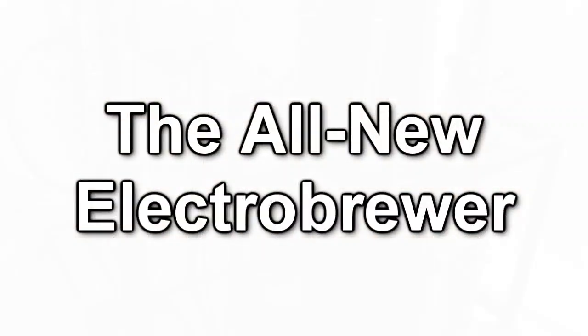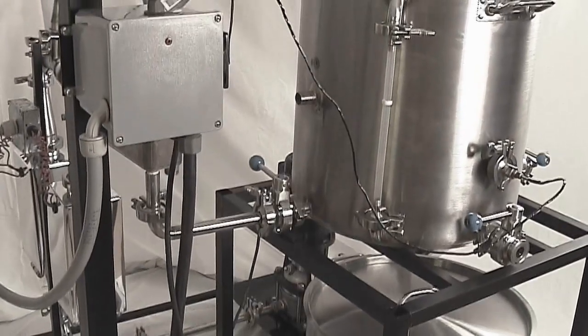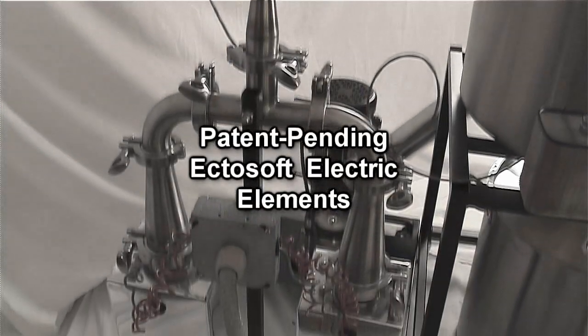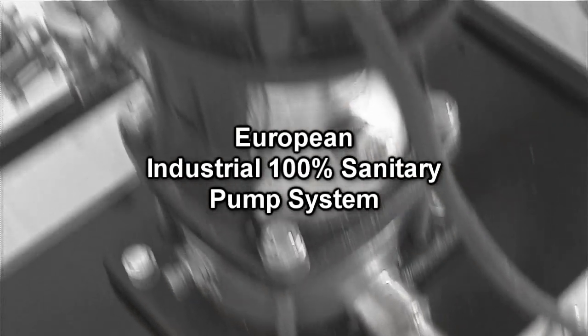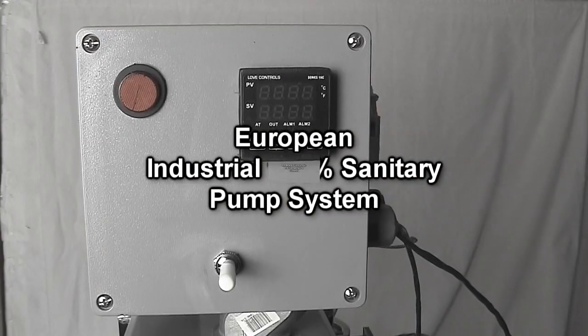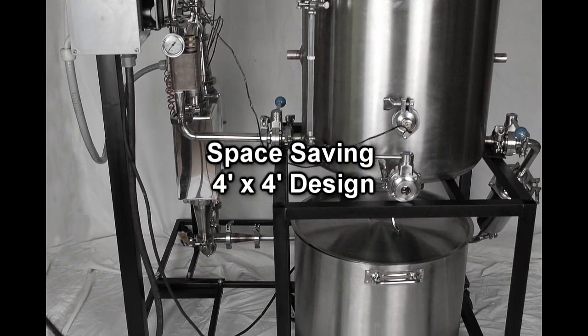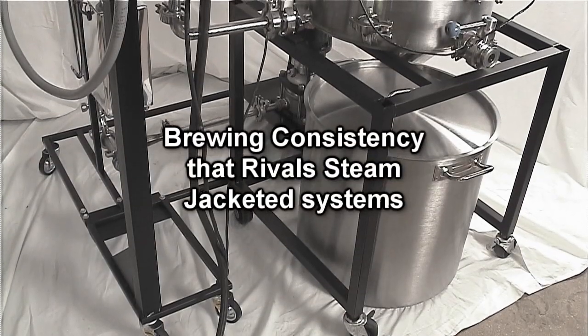The all-new Electro Brewer, featuring Patent Pending EctoSoft Electric Elements with Vortex Chambers, European Industrial 100% Sanitary Buck System, Onboard Fuzzy Logic PID Temperature Controls, Space Saving 4 feet by 4 feet design, Temperature Safety Switches and Flow Controls Built In, with Brewing Consistency that rivals State-of-the-Art Steam Jacketed Systems.